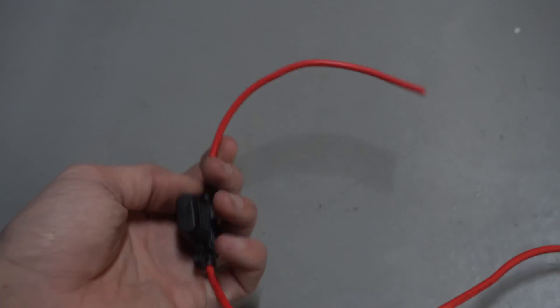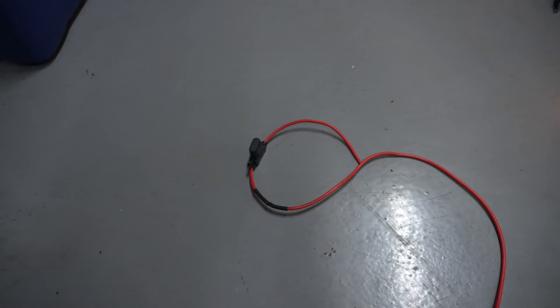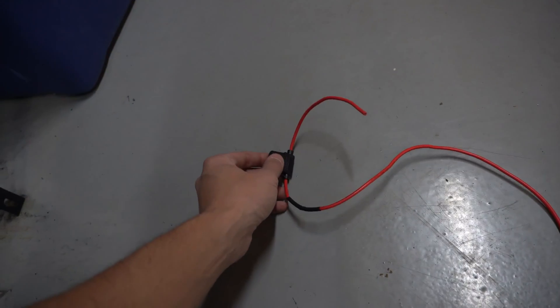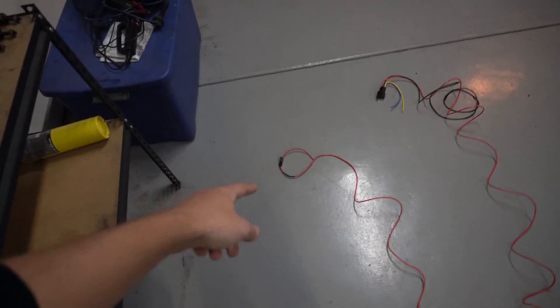Lastly, there is an inline fuse that sits as close to the battery as possible. The idea is that if there's a problem with the power wire, the fuse will pop instead of melting the wire, starting a fire, or anything like that. It's a 25-amp fuse.